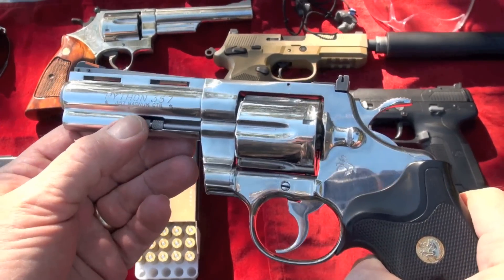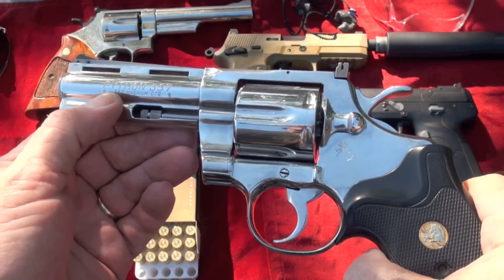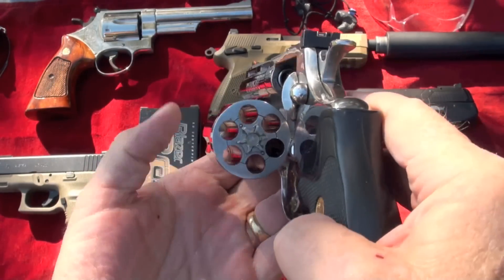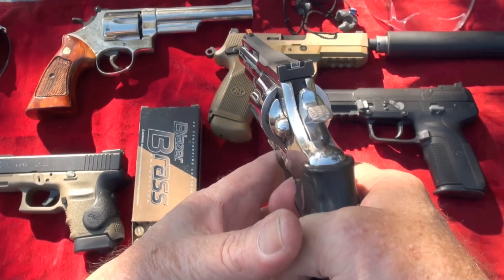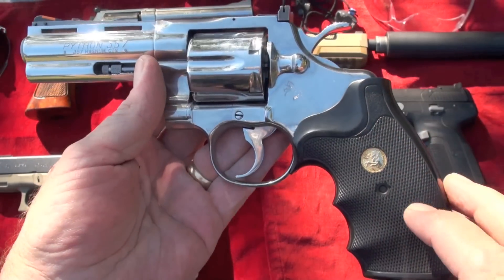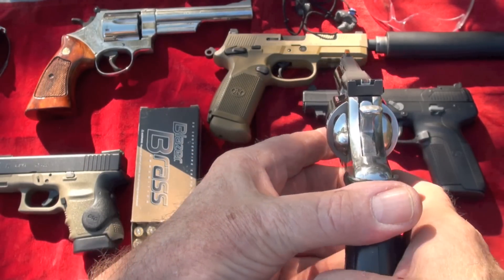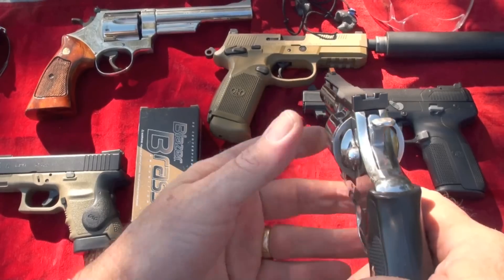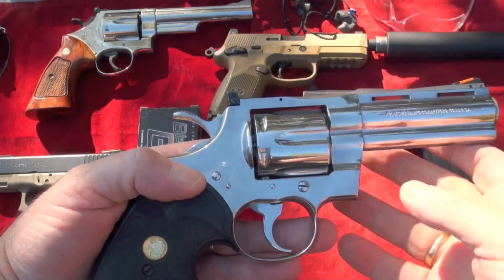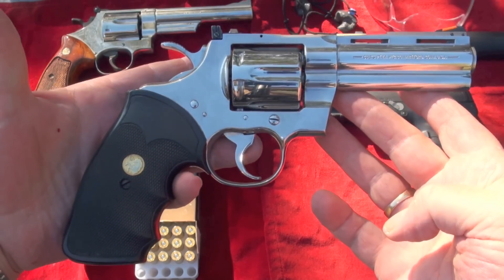Anyway, we've got a Python 357, and it says CTG on it. It's got two stars right here, and it's a revolver. We've got single action and we've got double action. This is pretty right here — a little Colt, and the sights look great on it. It's got the red on the end like I like. It helps an old man see. That's what I'm talking about.